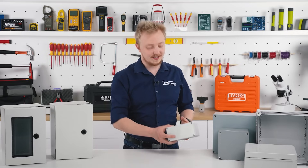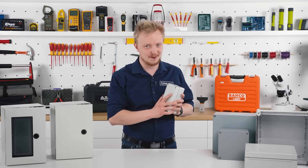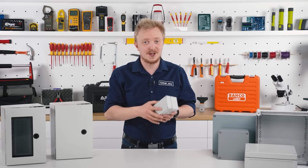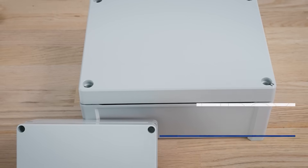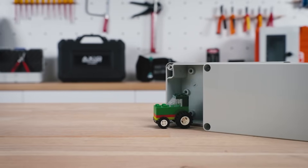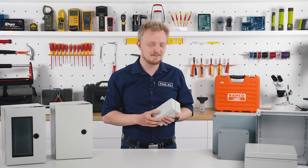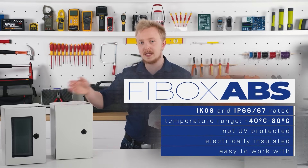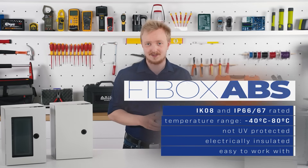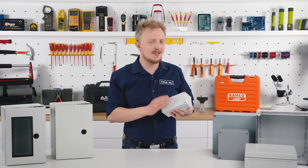ABS is a more budget-friendly option, but don't get fooled by the lower price — it is still very durable. This material is used for safety equipment like helmets; if you can trust it with your life, your components will be protected as well. Rated for up to IK8, it will survive a solid impact. Also, one of the oldest and most recognizable toys are made with ABS — that really means something. The biggest difference between ABS and polycarbonate is in UV resistance. You can still use it outdoors, but preferably in less harsh conditions. If you know the environment won't be that demanding, ABS might be a nice option.